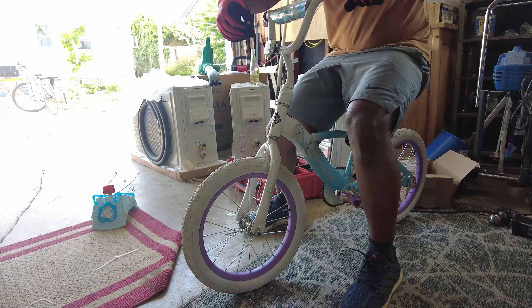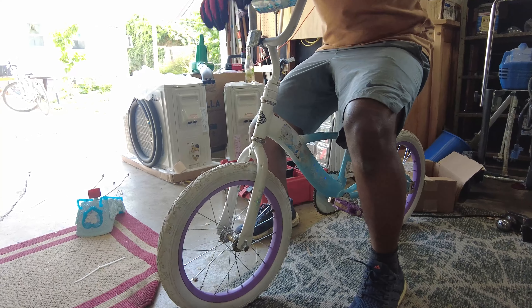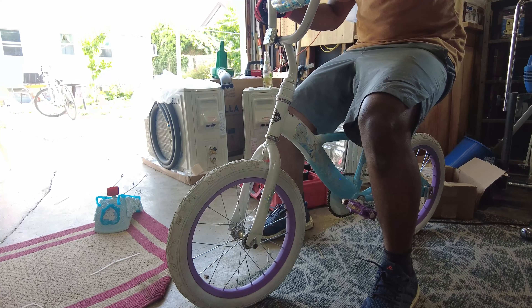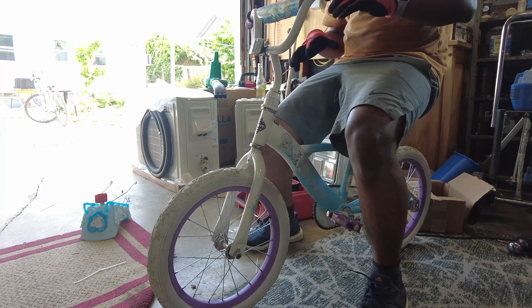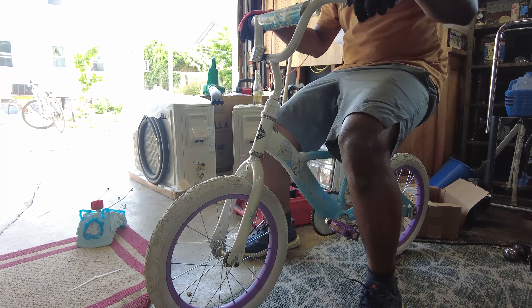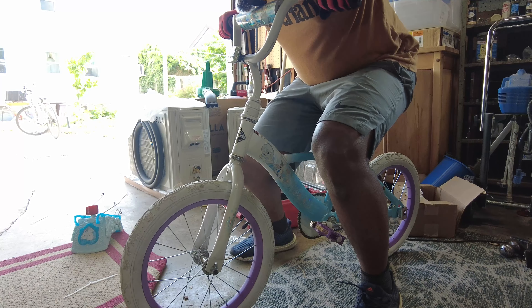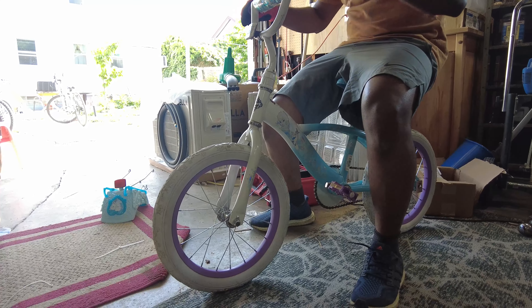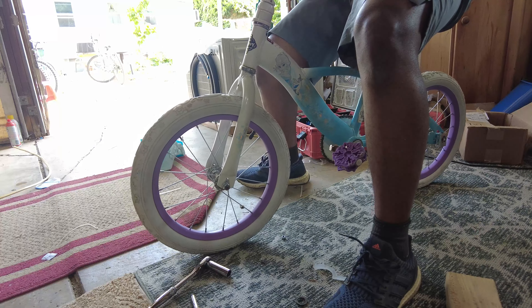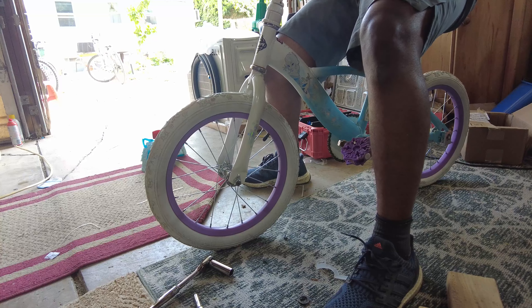We definitely want a reflector facing the front because this is a kid's bike — we want the kid to be visible at all times. If you're parents, make sure your kids have some sort of reflective gear. It's best if you can actually get them some lights that flick on and off — that gives the most visibility on the road. This handlebar area does have a little bit of play, which means it just needs to be tightened up a little bit — but it's nothing significant that comes in the way of the functioning of the bike.